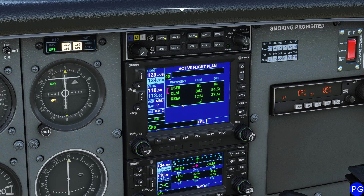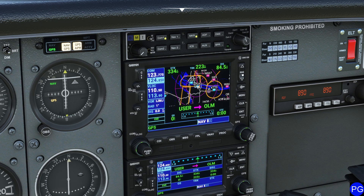I'm going to shut this off. To get back to the main page, I'll just press the FPL button again. Now if I zoom out a little bit, you can see clearly that this magenta line takes us all the way to Seattle — this is the route we're going to be following.